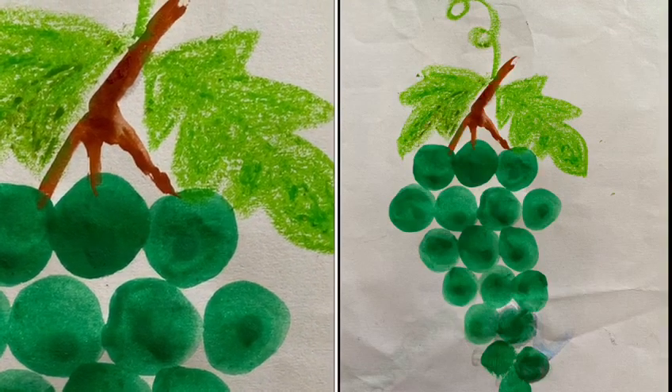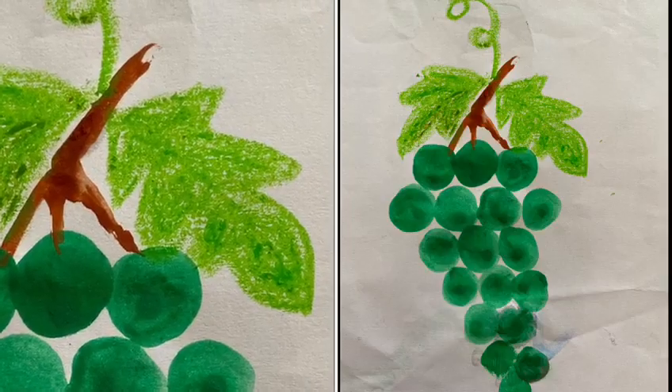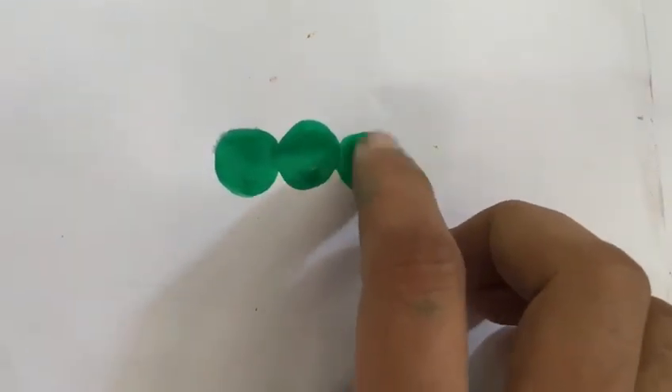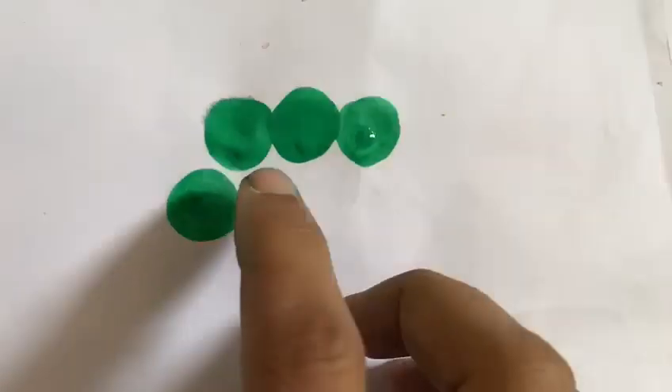Hi guys, today we're going to make a grape. Pour the green paint, green oil pastel, and brown paint. Now we're going to dip one of our fingers into green paint and make circles like this.